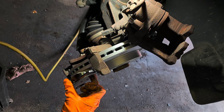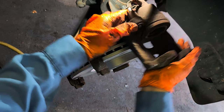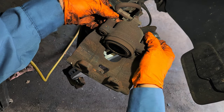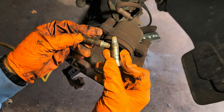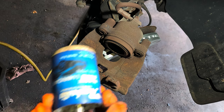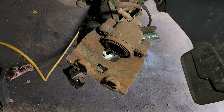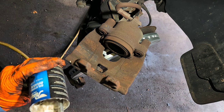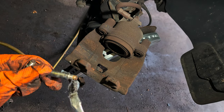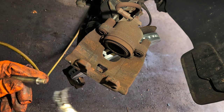I'm going to remove the slider boots, clean and grease the sliders. I'm using Raybestos silicone brake lubricant. Put a little bit on the slider, then put it back like that.